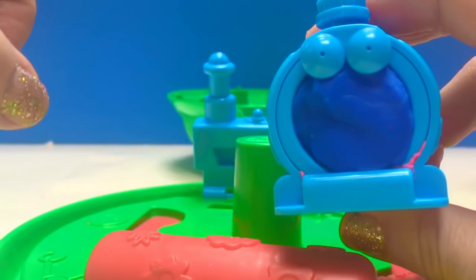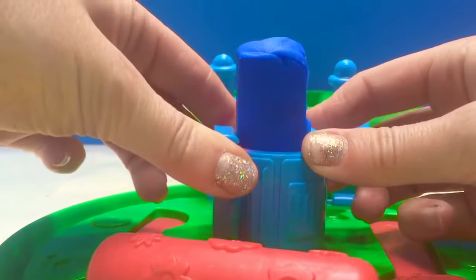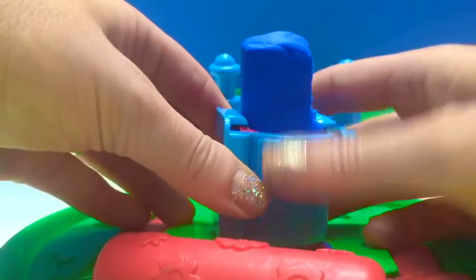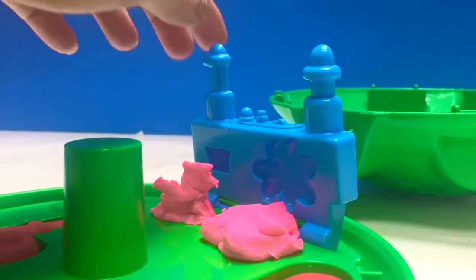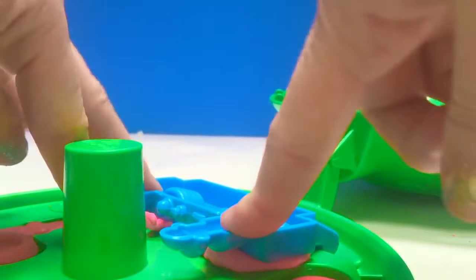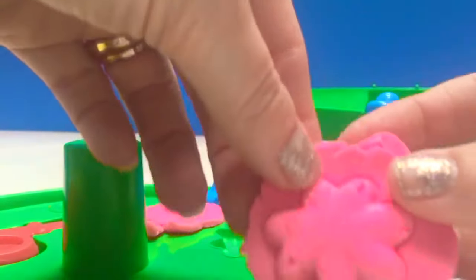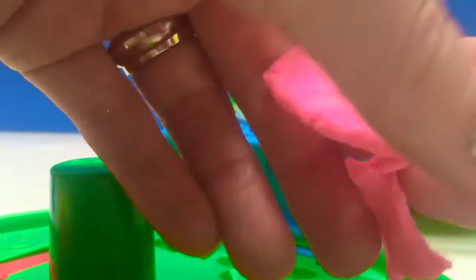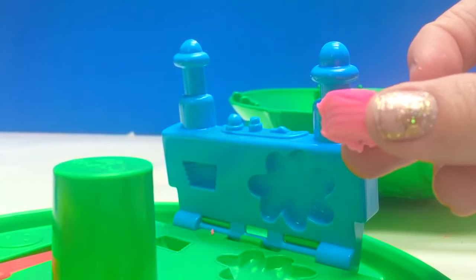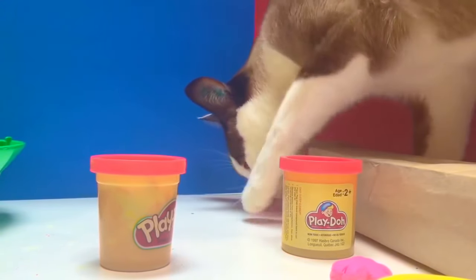We've stuffed Nunu full of blue Play-Doh. Are you ready, Nunu, to grow a nose? Wow — Nunu's got a big nose now. It's time to make Tubby Custard with the Tubby Custard machine — there we go, a splatter of Tubby Custard. The Tubby Custard machine also made a little Play-Doh cup of Tubby Custard for the Teletubbies to eat. And Kitty's coming to check out the new toy — everyone say hi, Kitty.